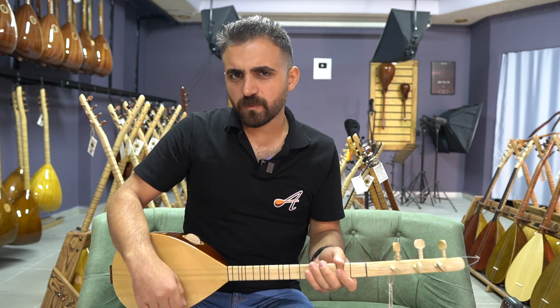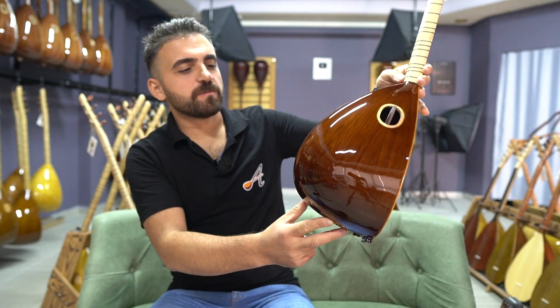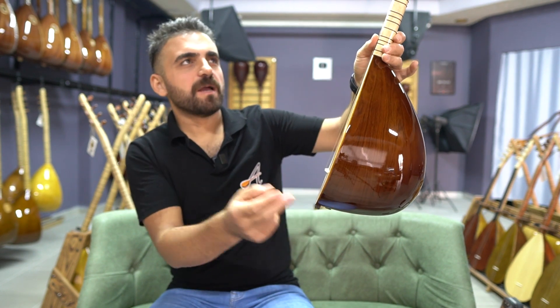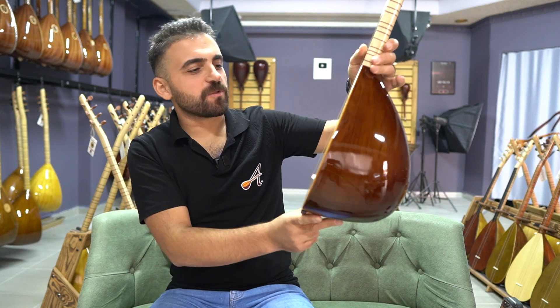Yani Fa mı, Sol mu olur? Biraz sıkıntılı çünkü tekne boyu 31 santim. Ceviz ağacından yapılmış yaprak bir teknesi var. 31 santimde Sol da olur, Mi de olur, Fa da olur. İkisini de kullanabilirsiniz.